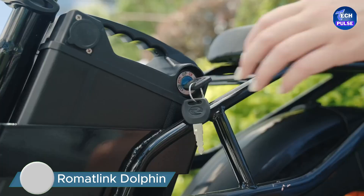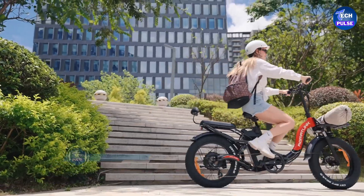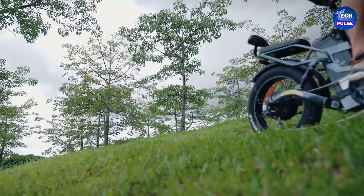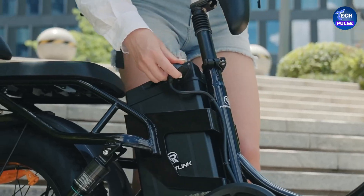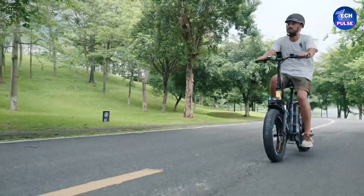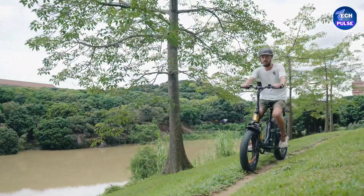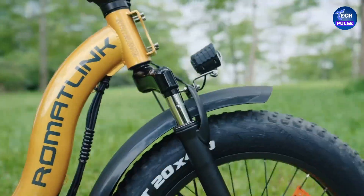Meet the Roma Link Dolphin — a folding electric bike designed with affordability and range in mind. This e-bike is equipped with a 750W motor that can peak at 1,000W and a robust 48-volt, 30Ah battery. With these features, the Dolphin offers an impressive advertised range of up to 100 miles on a single charge, making it a great choice for commuters and those who need an e-bike for longer rides.